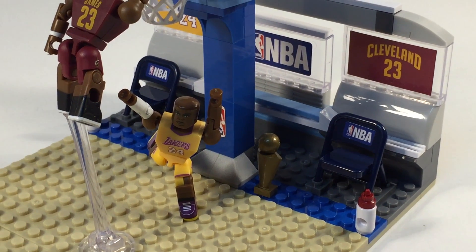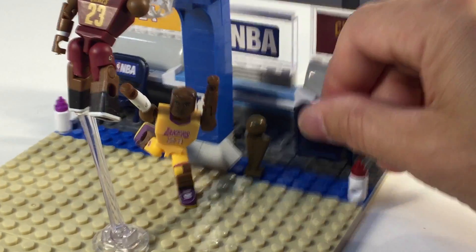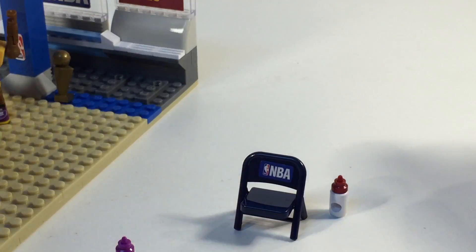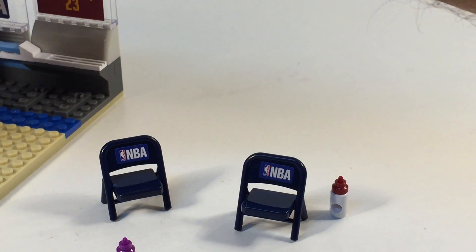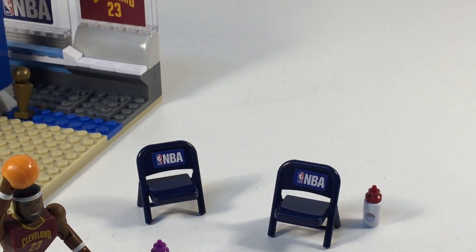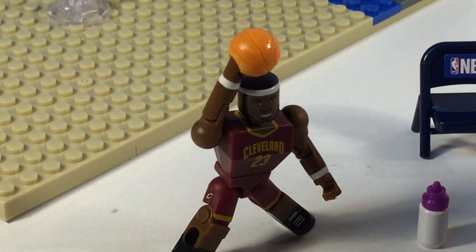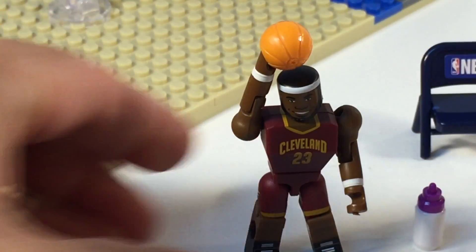One of the features of all these NBA sets that C3 Construction makes is you get the folding chair. The folding chair is very prominent — we got Kobe and LeBron's folding chair in their baby bottles. Let's get those out.